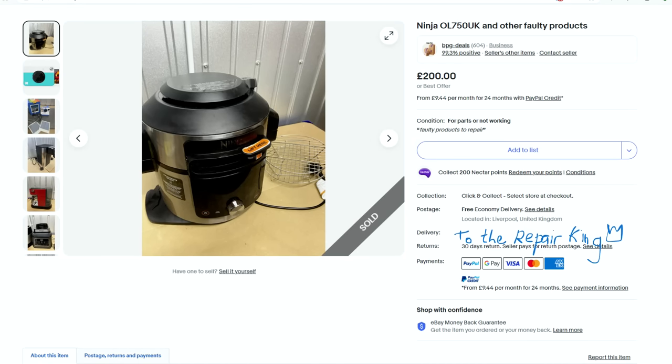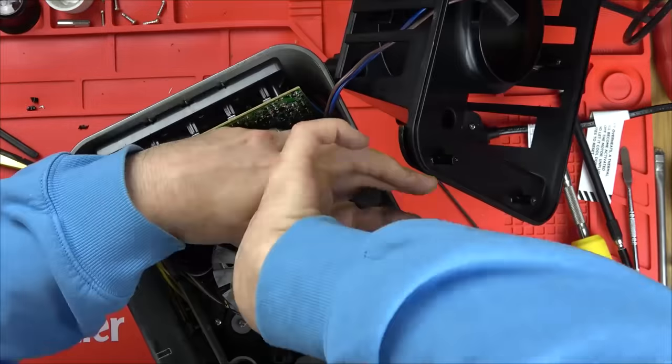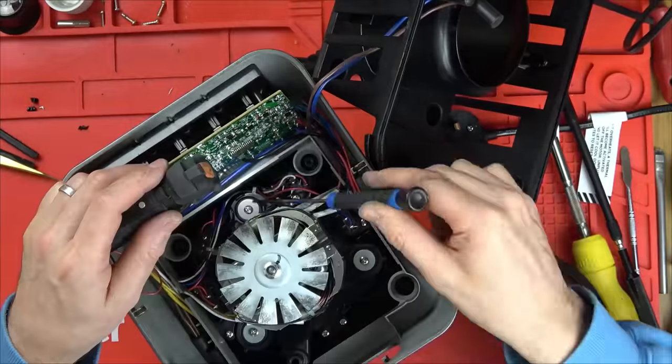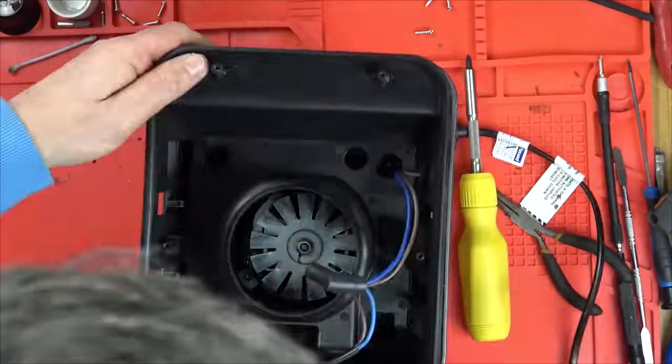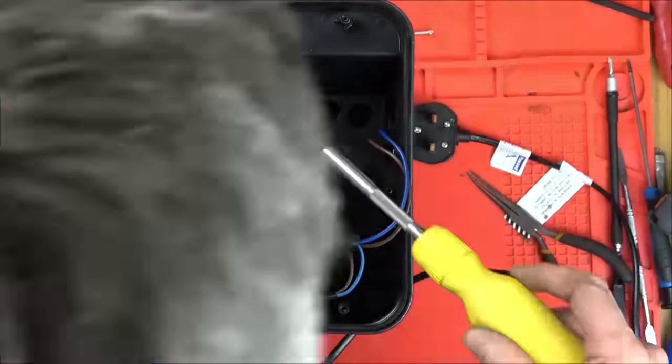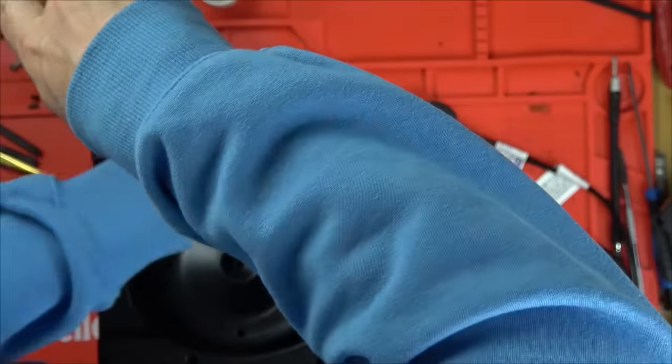This is why I like buying from this seller named Ben - he does watch the channel - because they're honest fixes. I've had quite a few now that are just like this. Yes, there are others that are unfixable because not everything is fixable, but at least if you're the first one in there you're going to have a higher success rate than if you're the third or fourth one in there, because all the easy fixes have been put back into circulation. Anyway, it's back together now - let's give this thing a test.